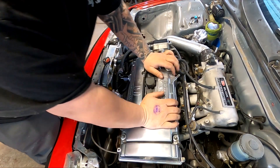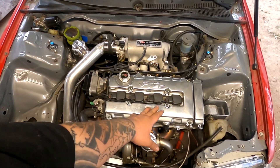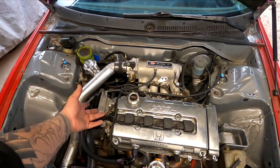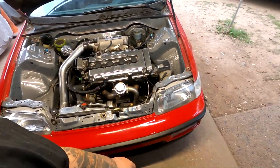The coil pack is in place. Before I put the cover on I want to make sure the car turns on, sounds good, and idles fine — to know that these are seated all the way down or if I need to go further. I'm going to grab my keys and let's fire the car over.